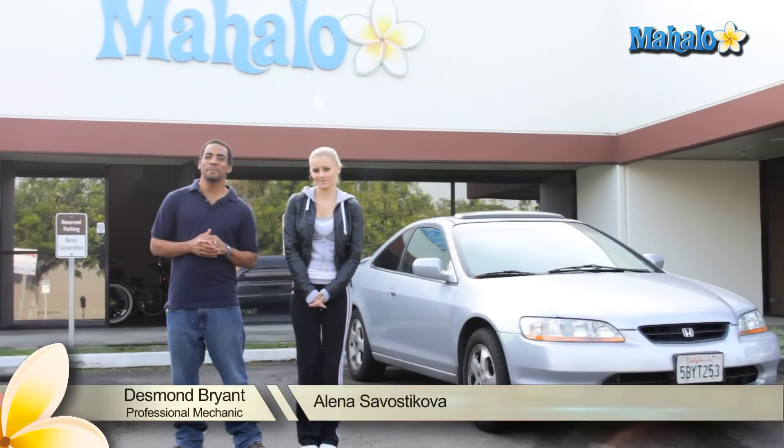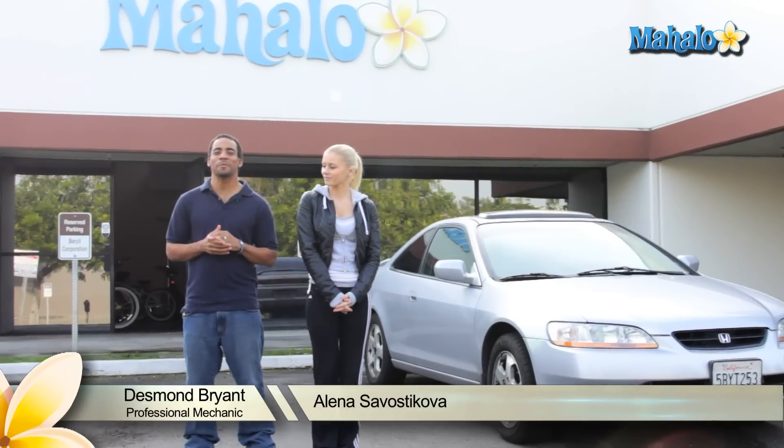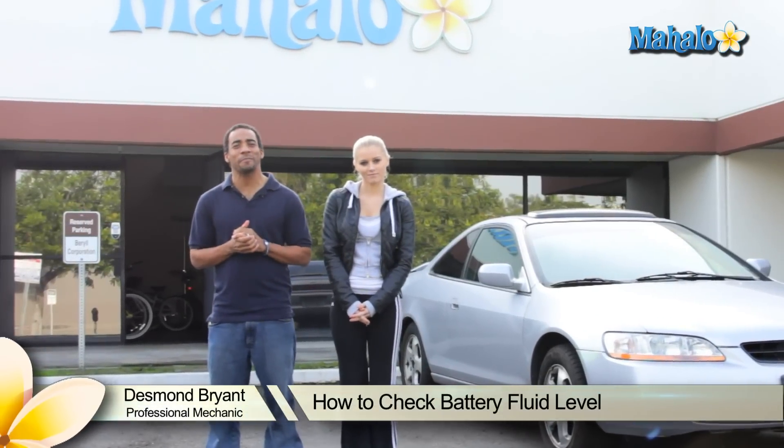Hey, my name is Elena. What's up? I'm Desmond Bryant, a professional mechanic with over 15 years experience working on cars. And today we're going to show you how to check your battery fluid level.